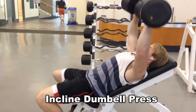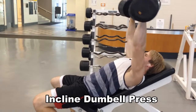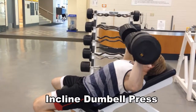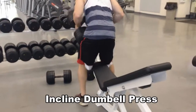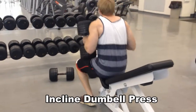Then I hit the incline dumbbell press, did 3 sets keeping it low reps, making sure I'm contracting my chest real nicely. This is my 4th set, dropped it down to 75 pound dumbbells for a drop set.